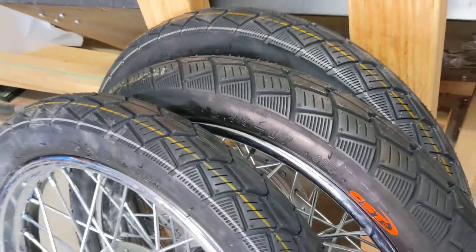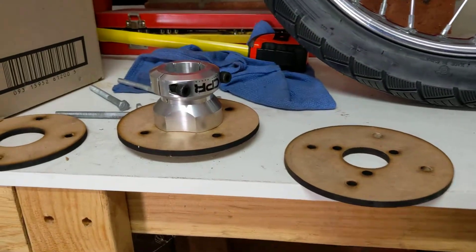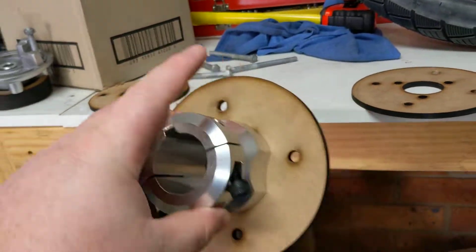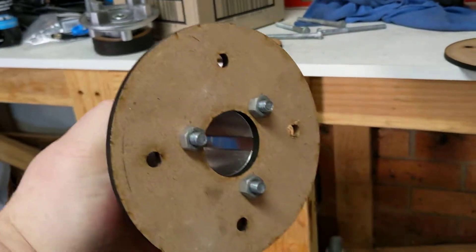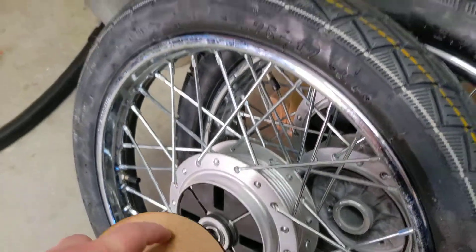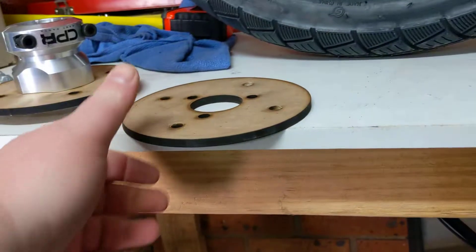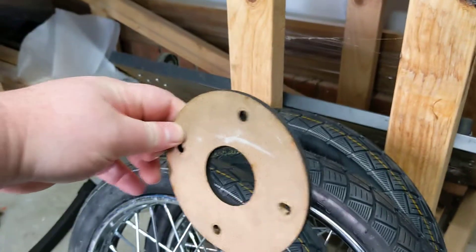So instead I used my laser cutter and cut out some templates out of MDF. My new plan was to use these stub axles that I got from Cut Price Racing — they bolt on to this one. Then that goes on that side, four holes get drilled through to the other side, and then a plate like that goes on the other side. So that's what I did.